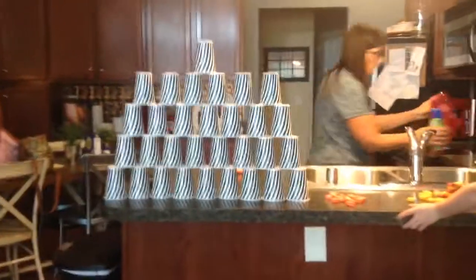Hi guys, I know you can't see my face right now, all you can see is this cup tower that I made. It's really big and really long. I'll show you her face.